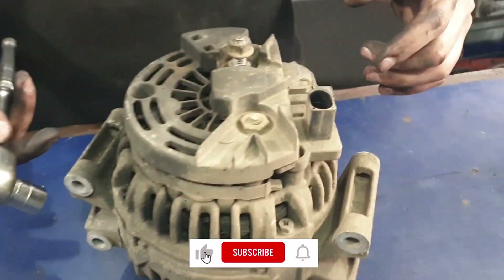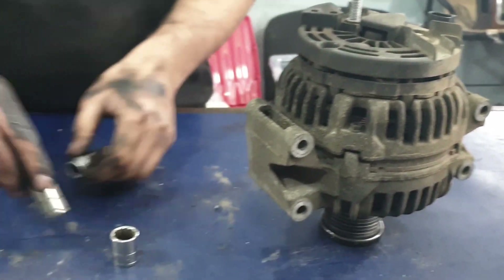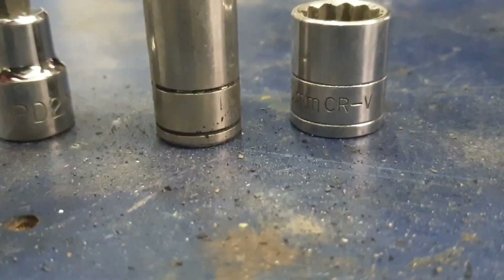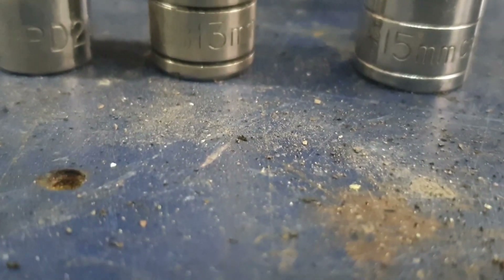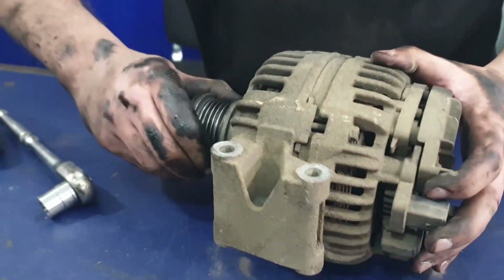Hello and welcome back to my channel. Today I'll be showing you how to repair a Mercedes Sprinter alternator. The tools we're going to use are a 15mm socket, a 13mm socket which is long, and a PD2 Phillips head. It's better to use an impact gun instead of a ratchet because it gives you more power and it's quicker.